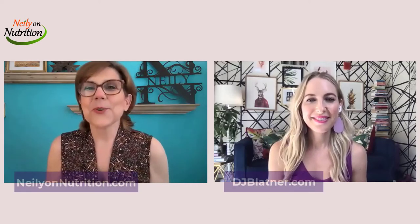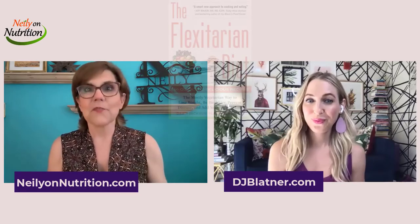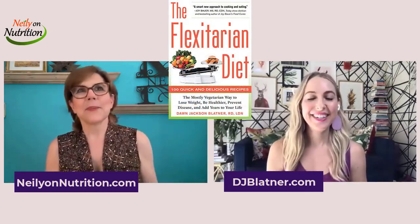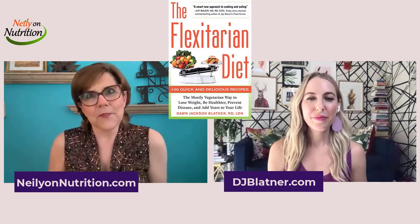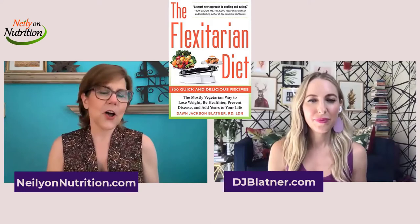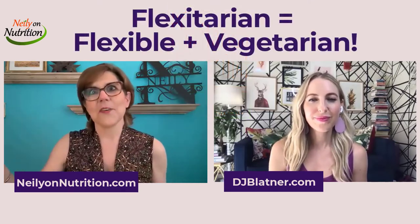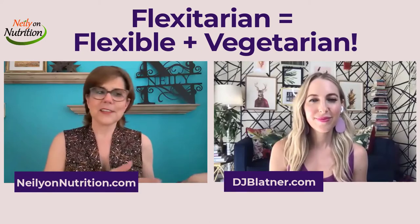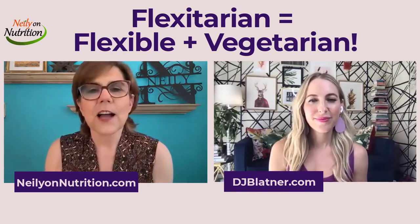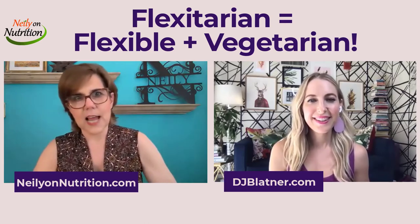This is Nealey with Nealey on Nutrition talking with the author DJ Blatner, with her book The Flexitarian Diet. In my last video, we talked about how it all came about and the benefits. I want to get a little bit more into some details here and talk about what DJ calls the different levels of a flexitarian diet, from vegan to more flexible. So DJ, talk to us about the various levels of a flexitarian style of eating.